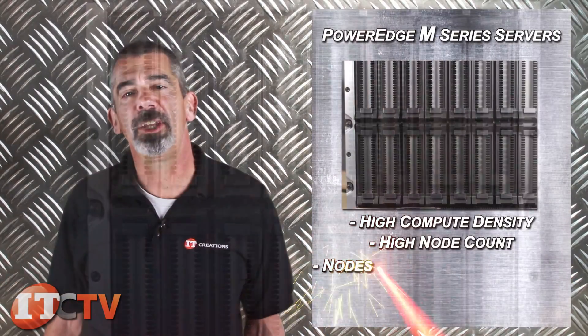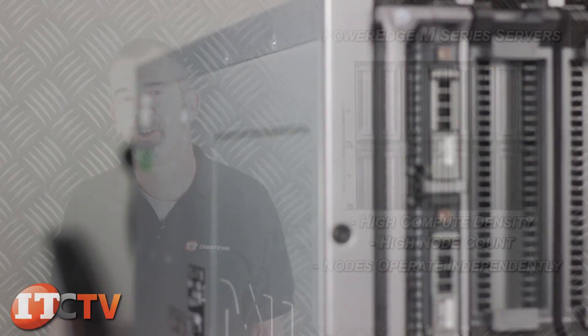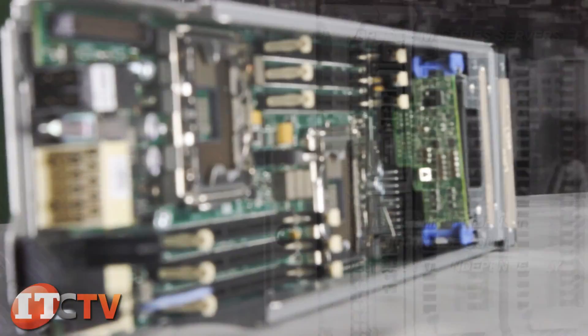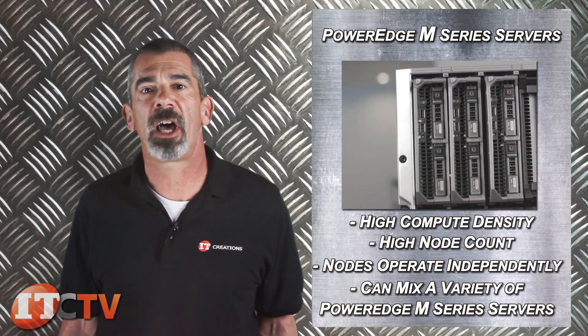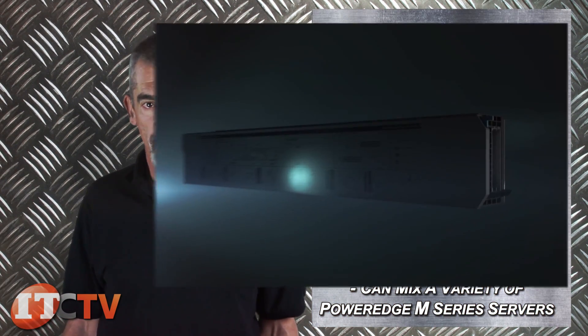In addition, each node operates independently of each other and can be individually serviced. Also, the M1000E retains the ability to mix different types of PowerEdge M series servers.